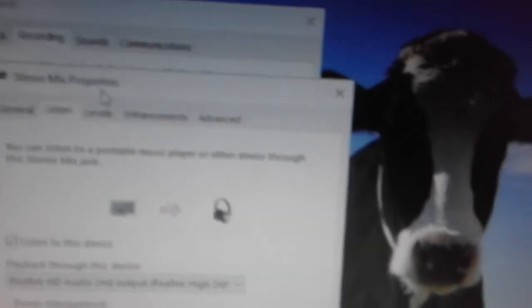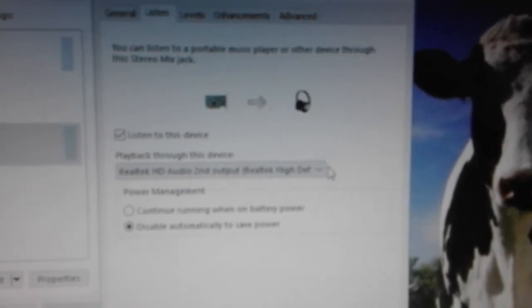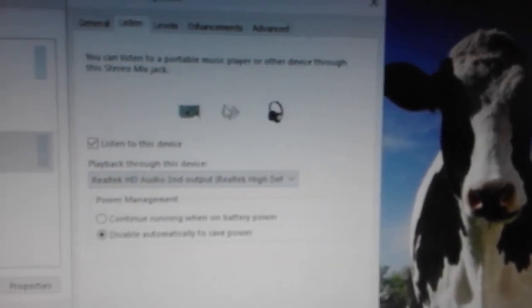As you can see here, you should go to Listen. Check 'Listen to this device.' There is a delay that makes the sound of the second speaker — further away — so it sounds like a delay speaker. We select this as the Realtek second output, as it will be listening to our main output.